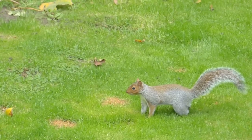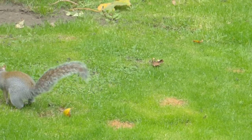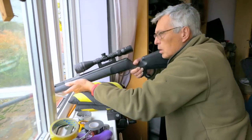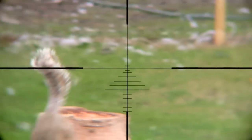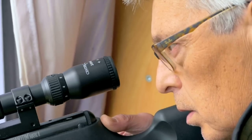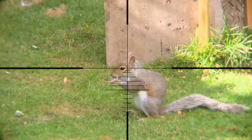I'd only just finished zeroing the new gun when this squirrel arrived at the feeder. It seemed too good an opportunity to miss. But before I could take a shot, it jumped down again. It had only gone to look for spilled grain, and sat up right in front of my zeroing target. Not a very smart move.